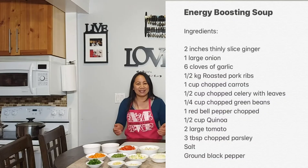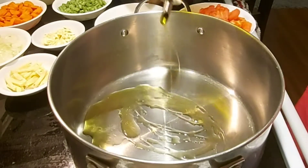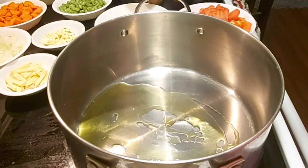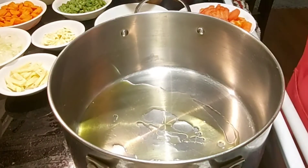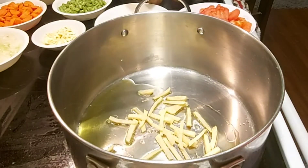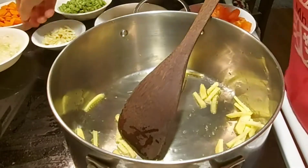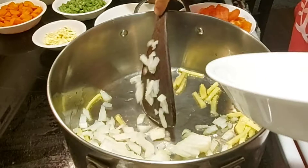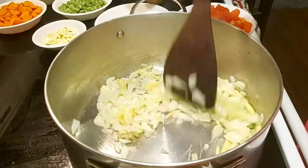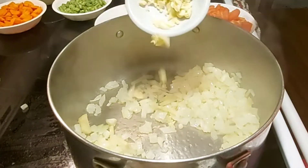Here are the ingredients. Put some olive oil in your pan. Next, you may add your ginger. I just sliced my ginger thinly, but you can mince it. Next is the onion — one whole onion. Then add the garlic.